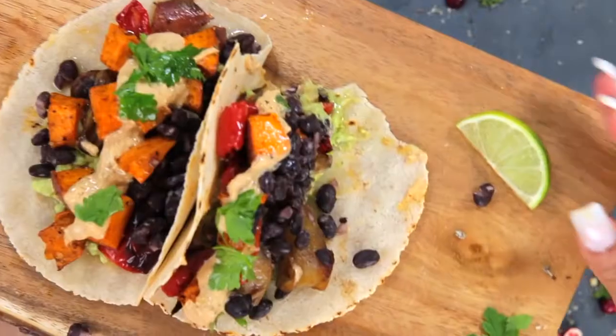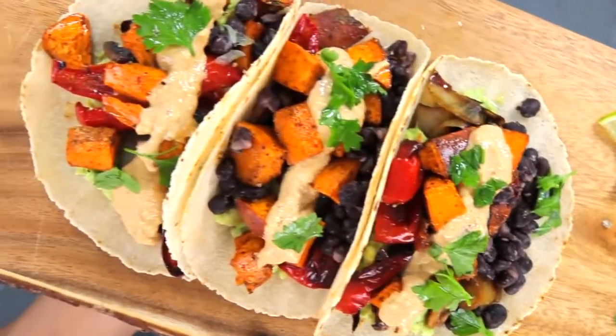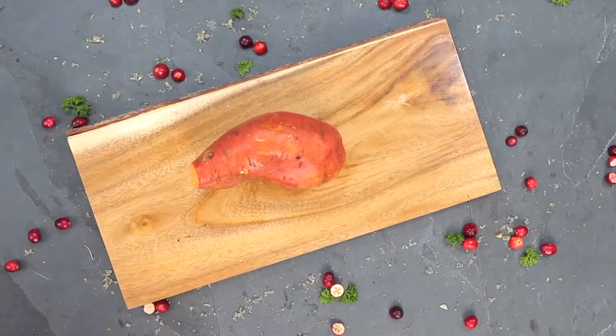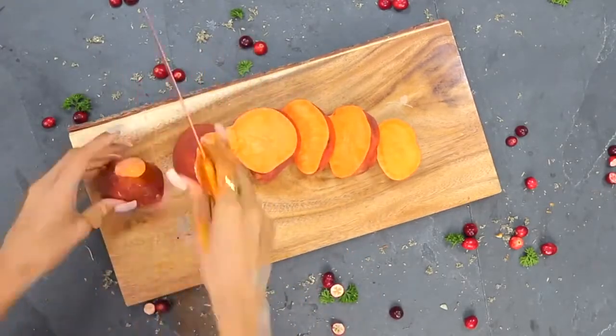Next in this video: my sweet potato tacos. These tacos are bomb. Two or three years ago you could have never told me to put potatoes, avocado, and lime all in one meal—I would have said absolutely not. But I love it now. The ingredients might seem a little funky together, but let's get into these sweet potato tacos.